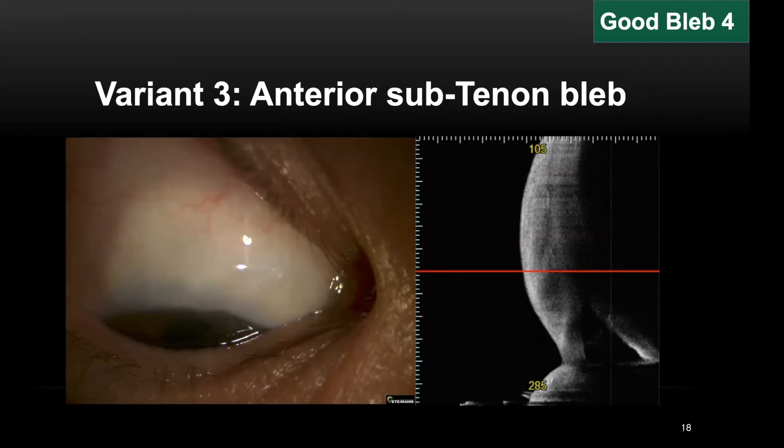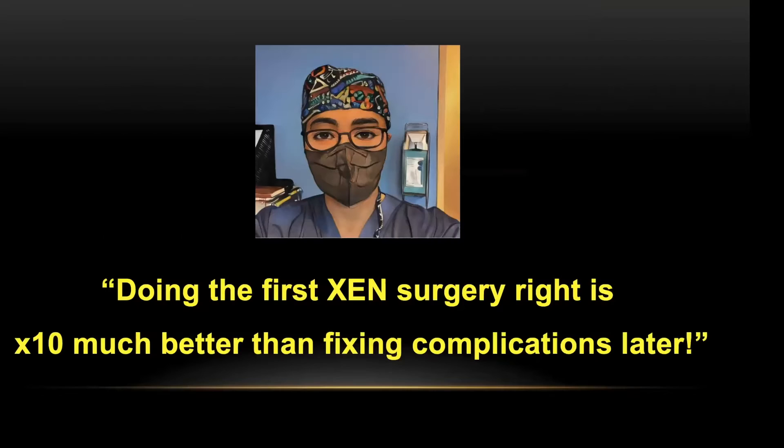I'd like to emphasize that a posterior bleb is much more ideal than an anterior bleb, as an anterior bleb may be associated with post-op foreign body sensation, tear film instability, or corneal decline. So far, we have looked at what good blebs are. One take-home message: doing the first gen surgery right is ten times better than fixing complications later. The question then is: what shall we do to make a better bleb?